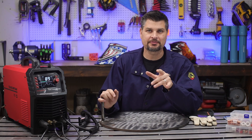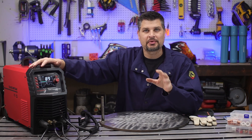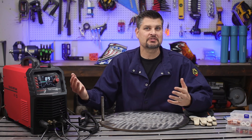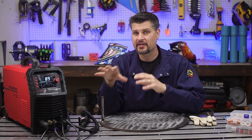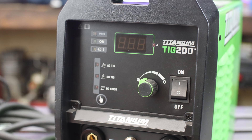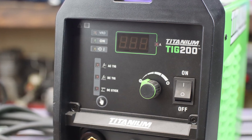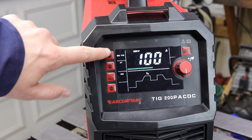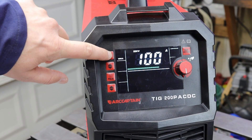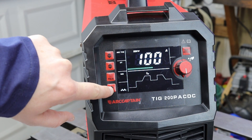Every machine is going to be set up a little differently as far as settings. Watch out because some expensive machines — for example, the Titanium 200 from Harbor Freight — their AC/DC TIG machine has zero setting adjustments. It's just on or off, and you choose between AC and DC. Just keep in mind you may want a machine that has adjustable settings. This ArcCaptain has a little digital display.